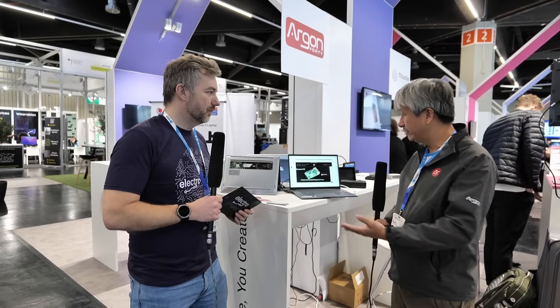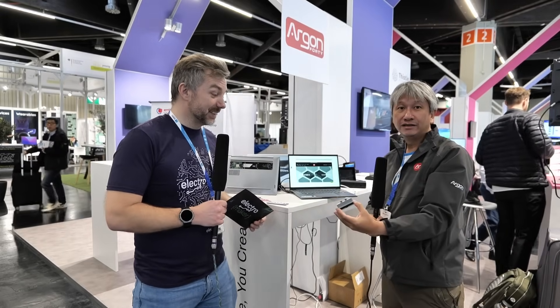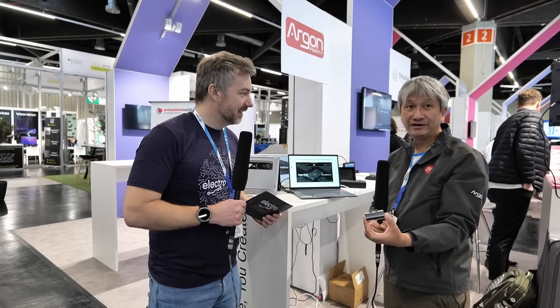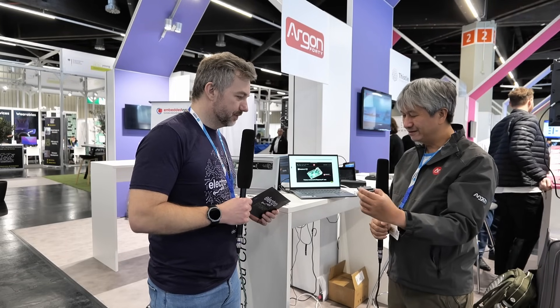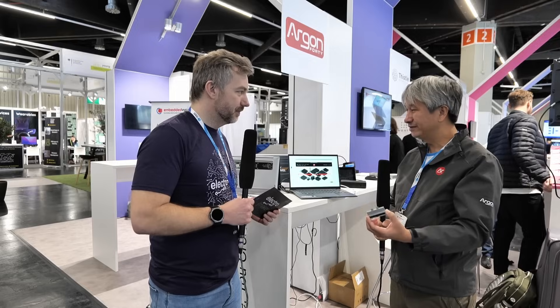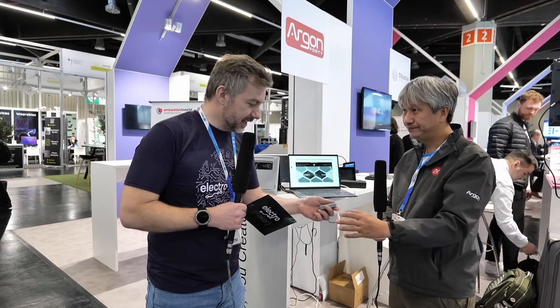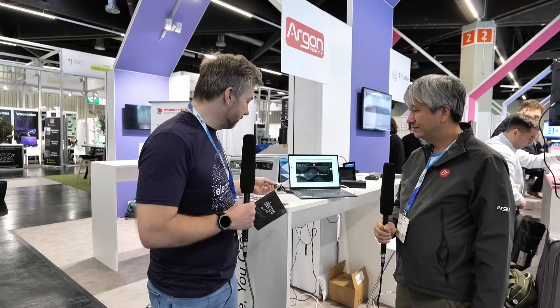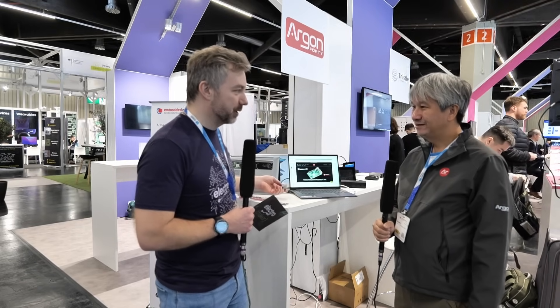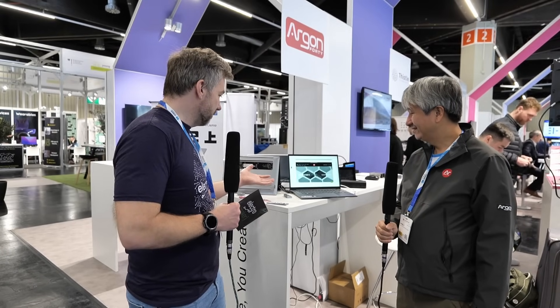We added this GPIO module. We don't think that it's a Raspberry Pi without the GPIO out, and most laptops don't have it. We thought of many ways to bring out the GPIO. I love this because exposing the GPIO means if you want to tinker, plug that in and tinker away with Raspberry Pi as you would. Otherwise, you just have a really nice stylish laptop.